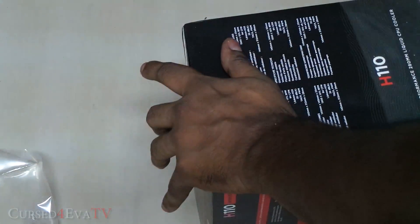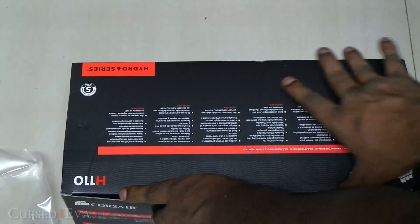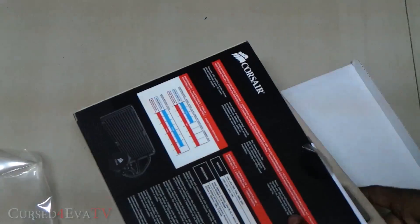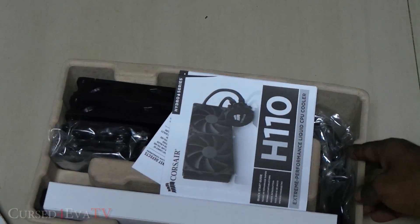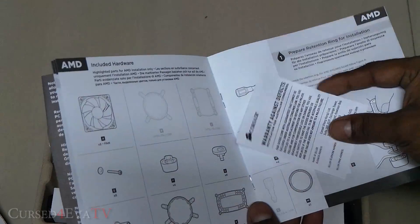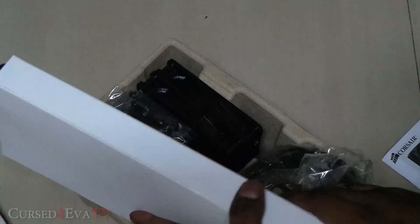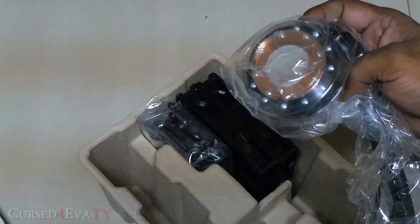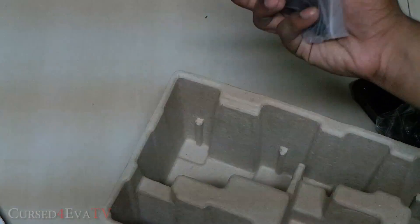Just opening it up here. There she is — you've got an H110 pamphlet, a warranty card, the 280mm radiator, two 140mm fans, and the mounting brackets.